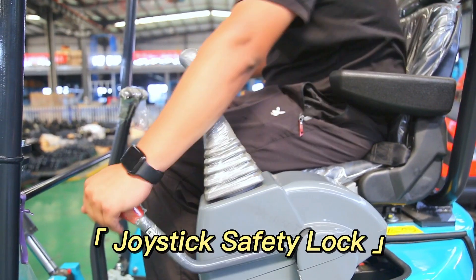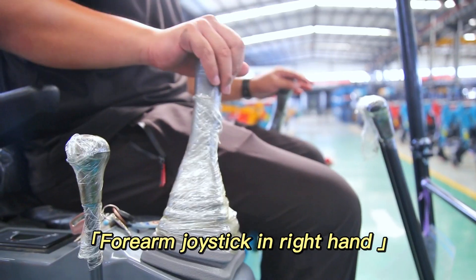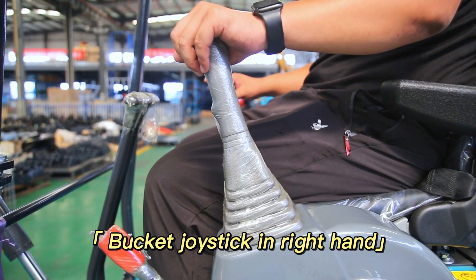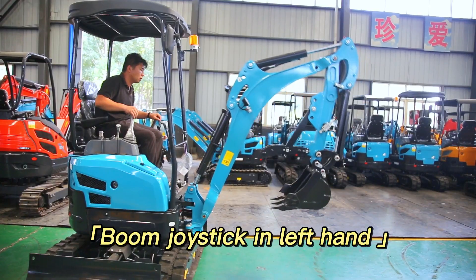Joystick safety lock. Forearm joystick in left hand. Bucket joystick in left hand. One joystick in right hand.